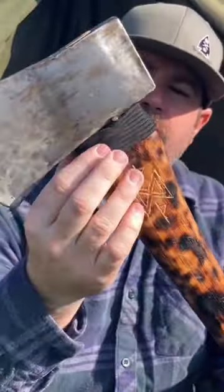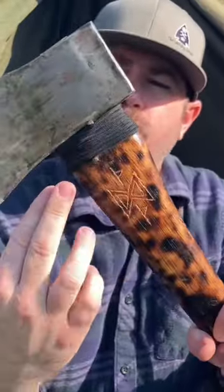Up here, you have what's referred to as the shoulder of the axe, as the head sits on the shoulders. For my shoulder portion, in between the blade and the handle,